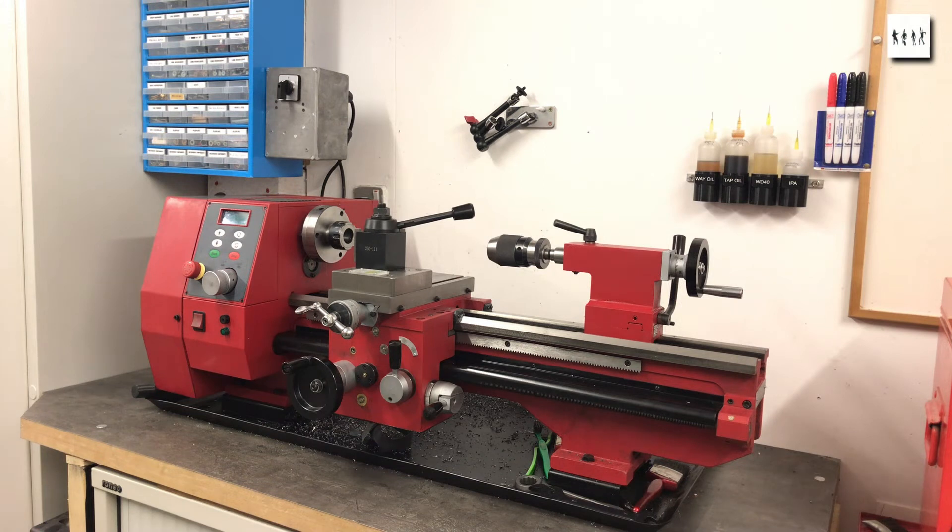This is the SC4 Chinese lathe and one or two things needed doing to it. I'll deal with three things here.